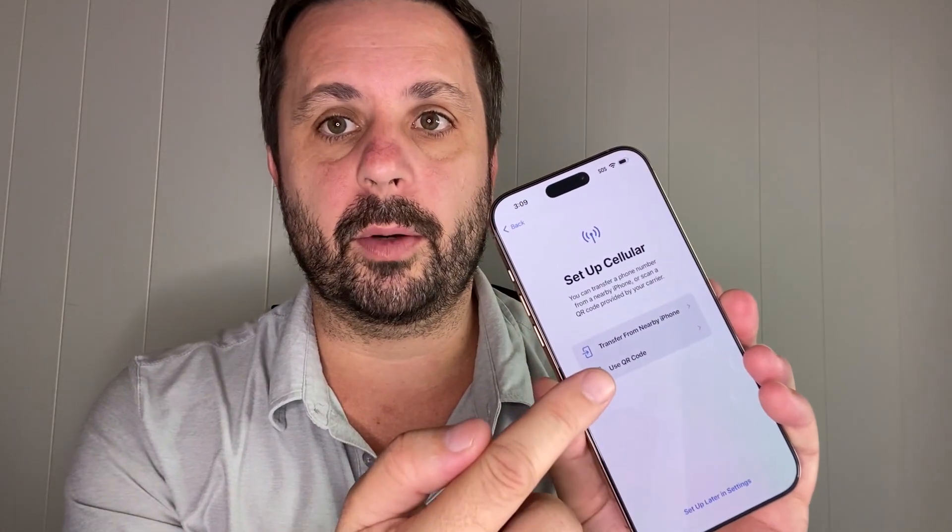Once you've logged into your Apple account, you'll get a screen that says Setup Cellular. You get to choose between Transfer from a Nearby Phone or Use a QR Code. In this case with Google Fi, you'll want to use a QR code. When you select Use a QR Code, it will load your camera and you can scan a QR code to begin the setup process. At that point, we need to jump over to the computer for the next step.